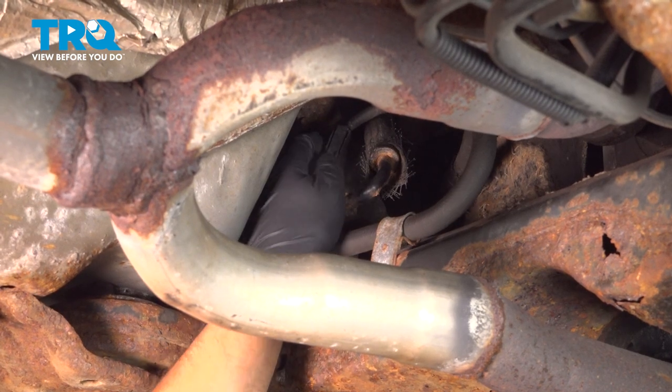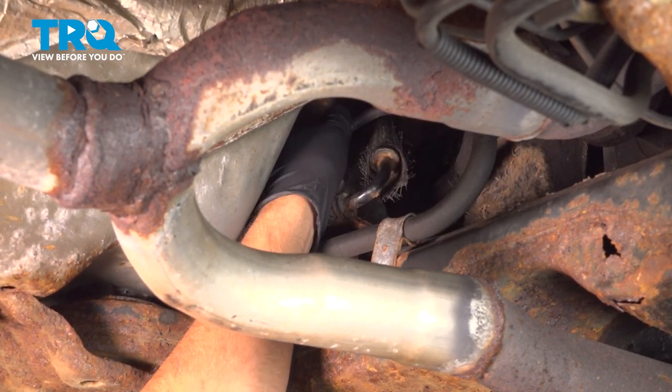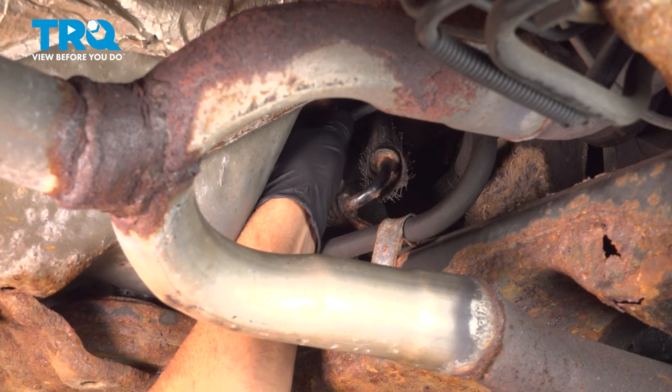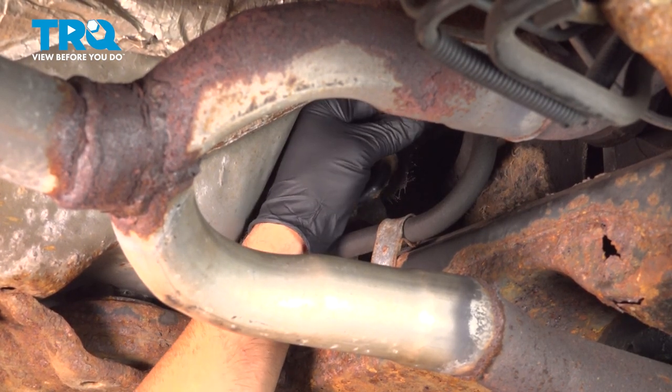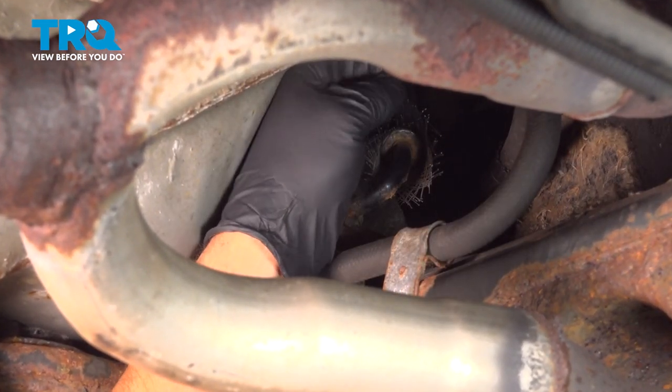Underneath the vehicle, we're going to disconnect the connector. You're just going to push down on the tab. There's actually two tabs, one on both sides. Push those in and slide the connector up.